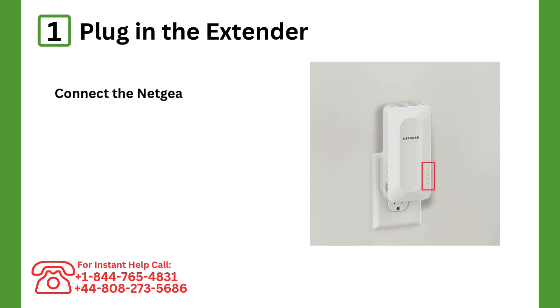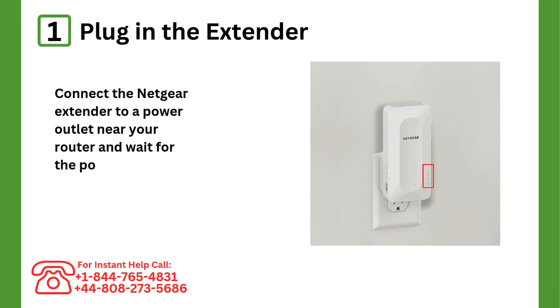Step 1: Plug in the extender. Connect the Netgear extender to a power outlet near your router and wait for the power LED to stabilize.